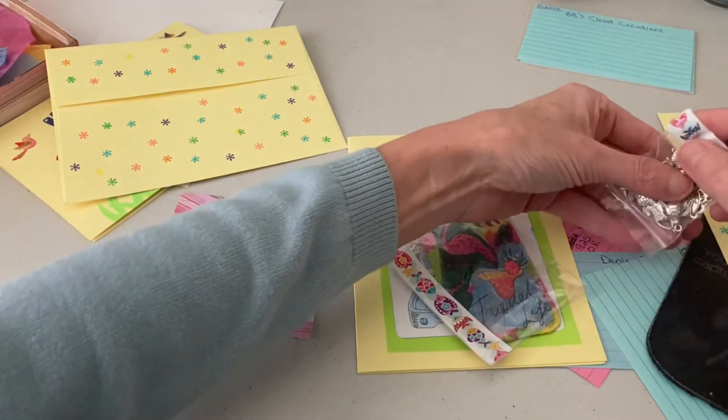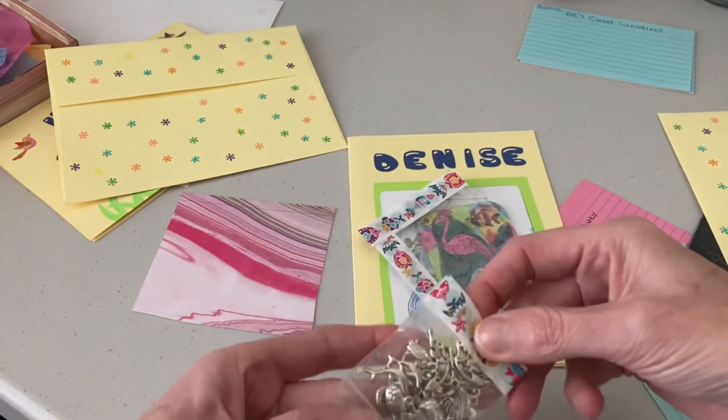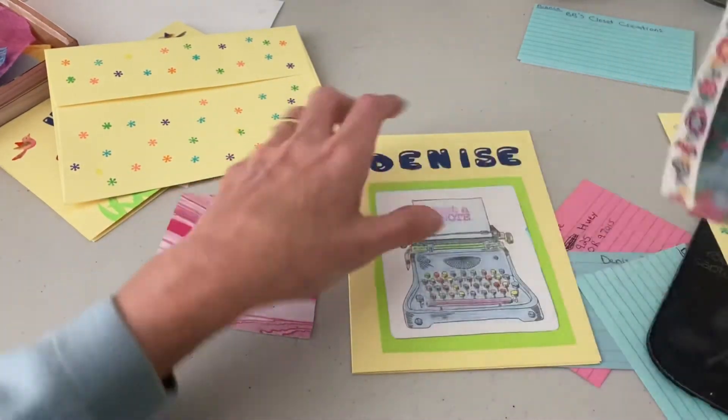She also needed five things. I won't be posting this until she gets it, but I put some extra charms in here for her. She just wanted five, but I just put a few of each that I had.